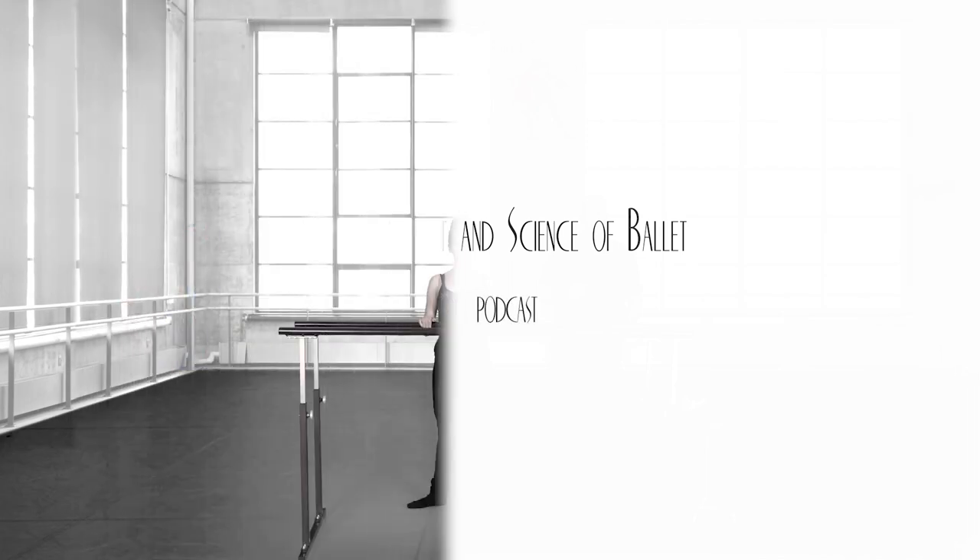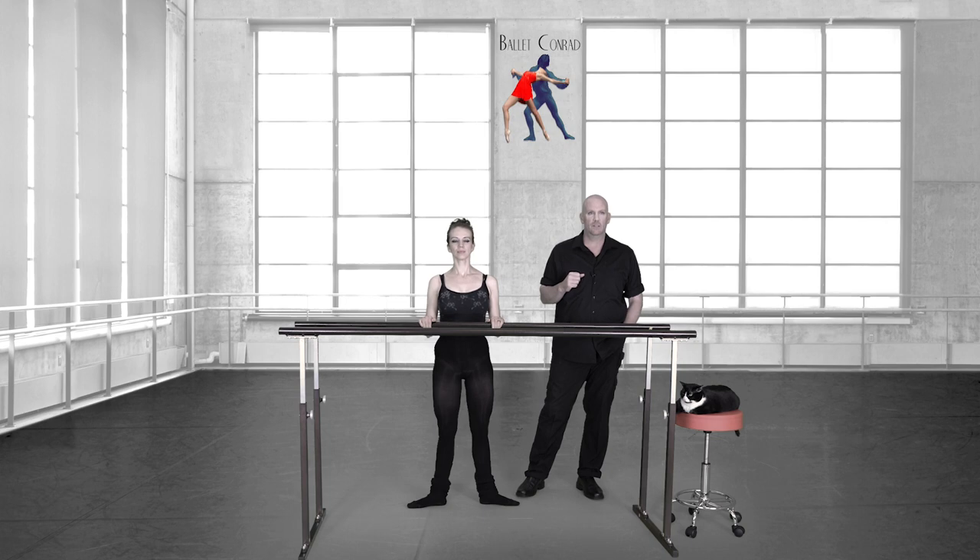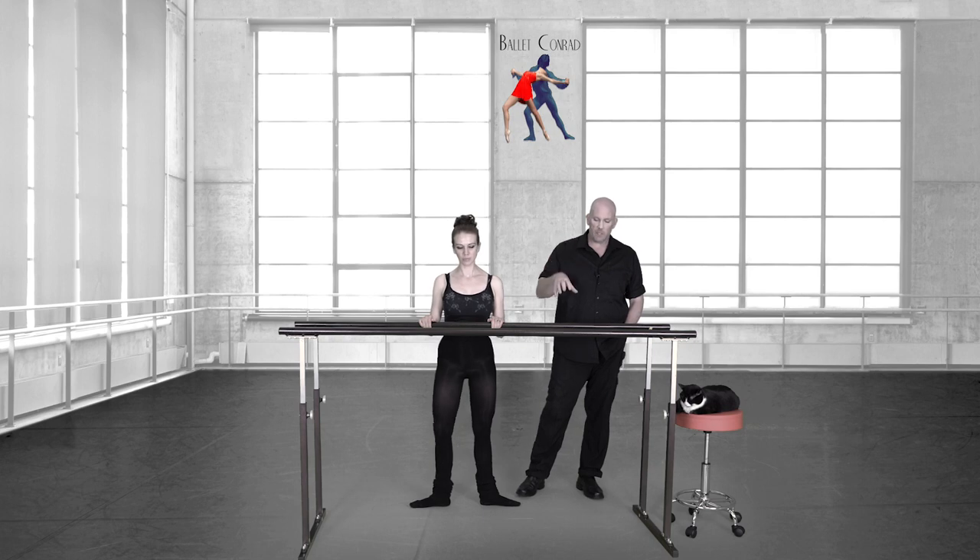We're going to do these classes like this — we're just going to show you the reality of how this works. This first class is going to be mainly explanation. You can do the exercises along if you want, but I'm going to be talking and showing a lot of different things. This is the studying class, and then the classes after this will be more about applying it and following along to the combinations. Then I'll introduce another module.